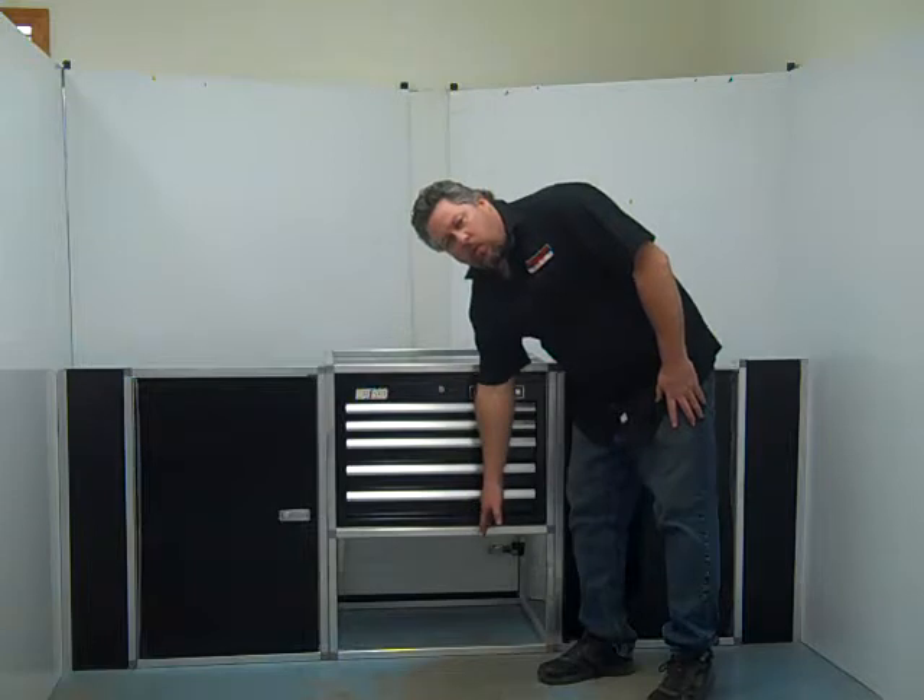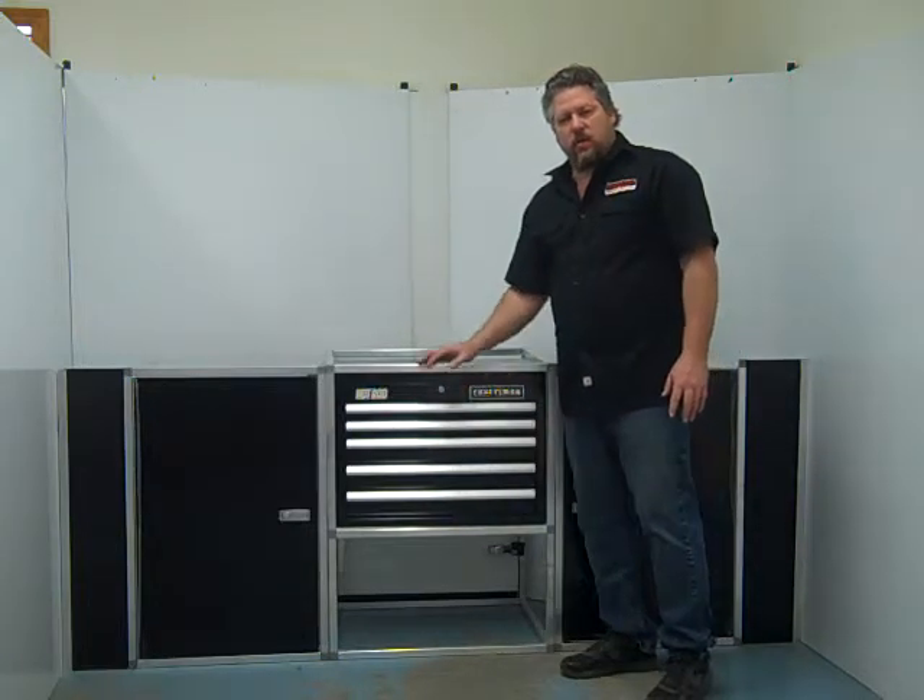You can either get it with the door or without the door if you want to put a winch or something underneath there.